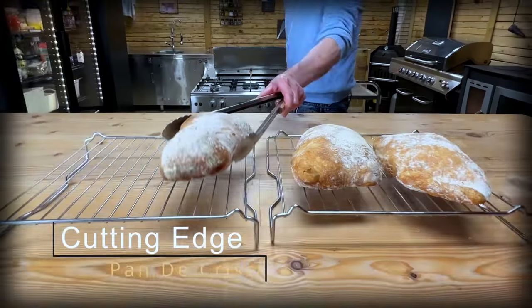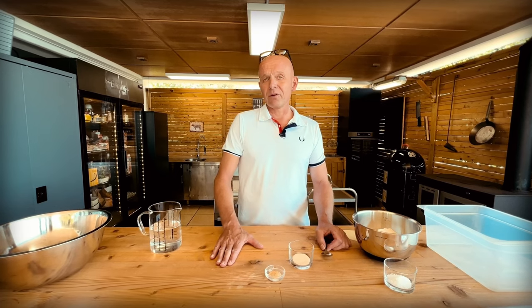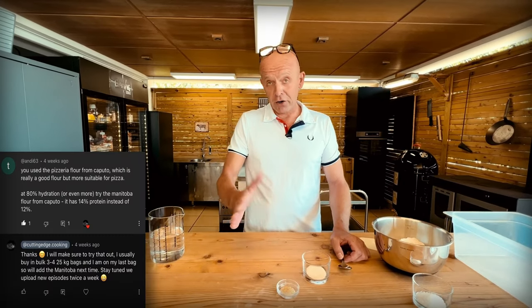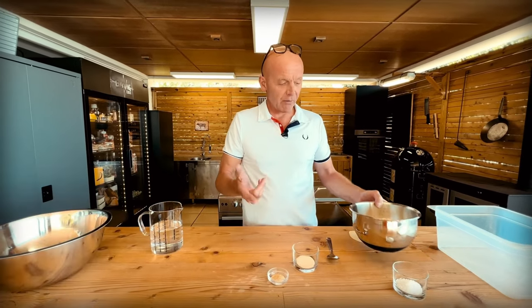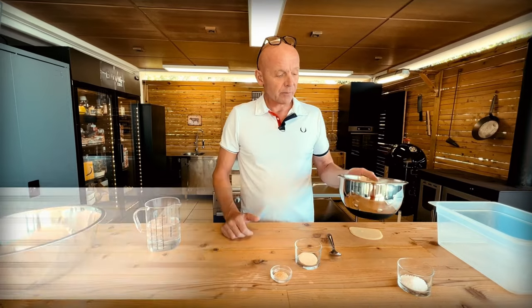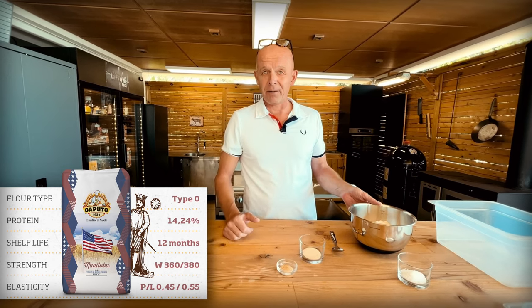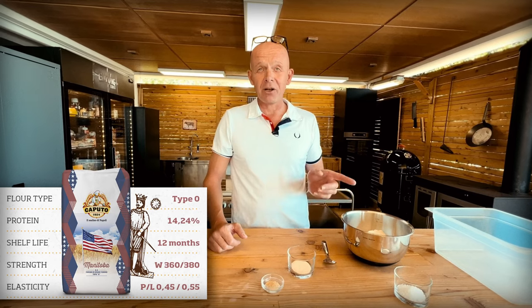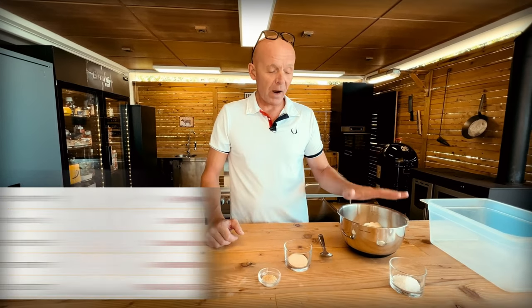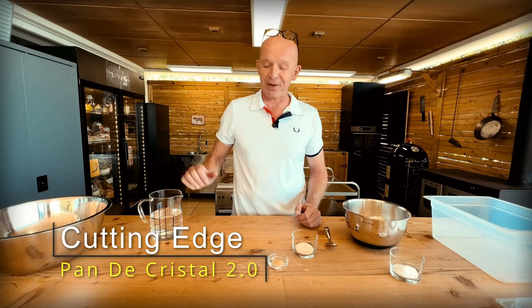About six months ago, we uploaded a video on Pan de Cristal that became quite popular. One of our subscribers noted that we were using Caputo Type 00 pizza flour, and suggested we should instead use Caputo Manitoba. So we're going to do that. I went out and bought a 25 kilo sack. This flour has a protein content of 14.5% — almost one and a half percent higher than the pizza flour — and a baking strength of W380, where 400 is the highest. That means it can take quite a lot of hydration, and that should make this even better. So we're going to try to make a Pan de Cristal 2.0.